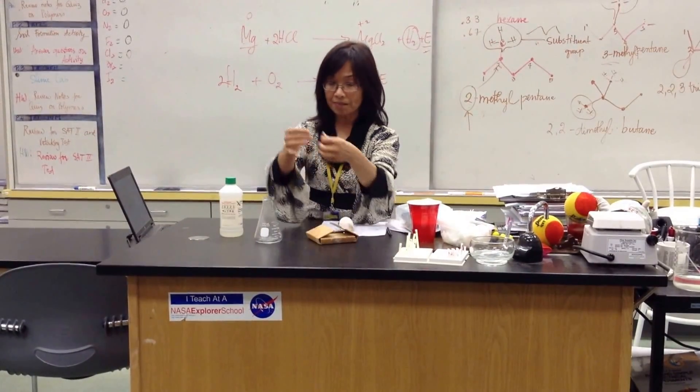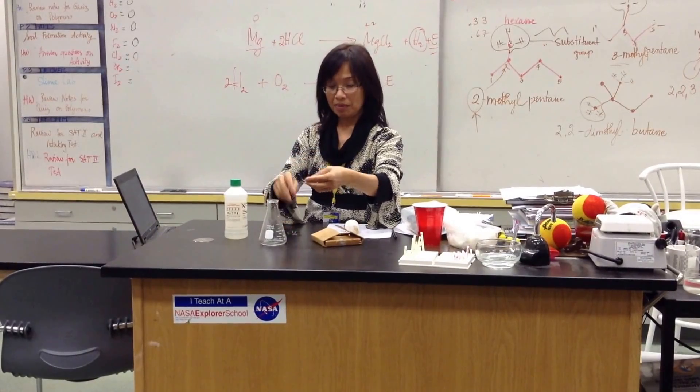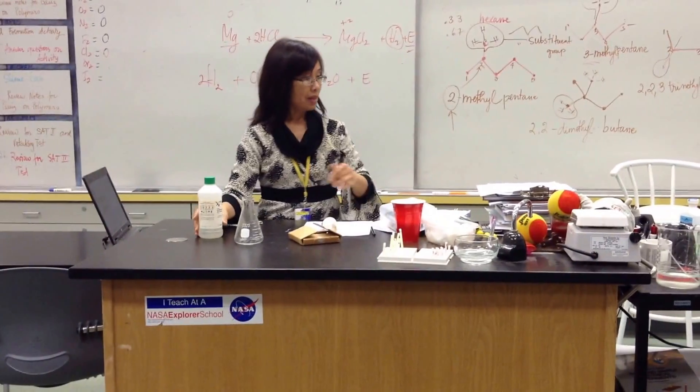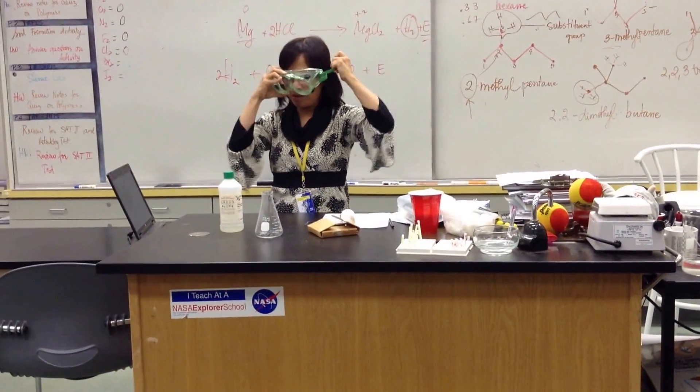This is magnesium — it's a metal. And I'm going to put in a few pieces, about as much as you can, so I'm going to get a bit more. And goggles — even though I have glasses, but you never know.